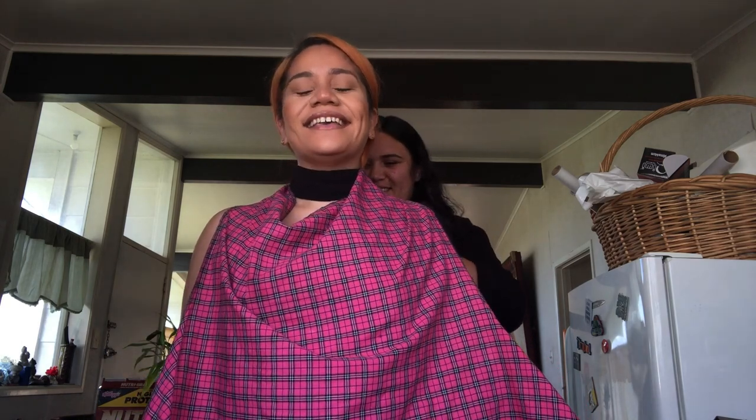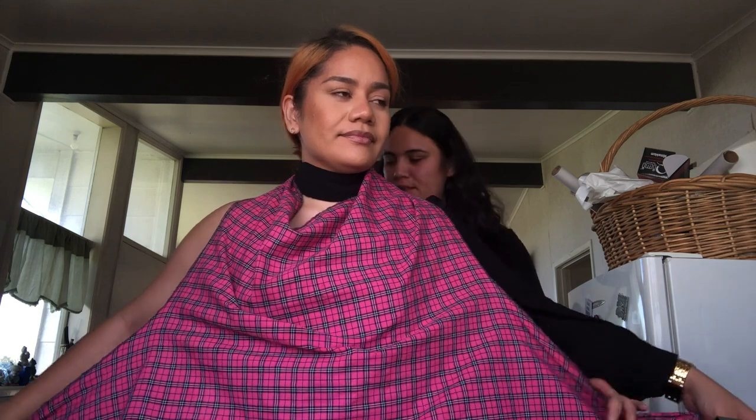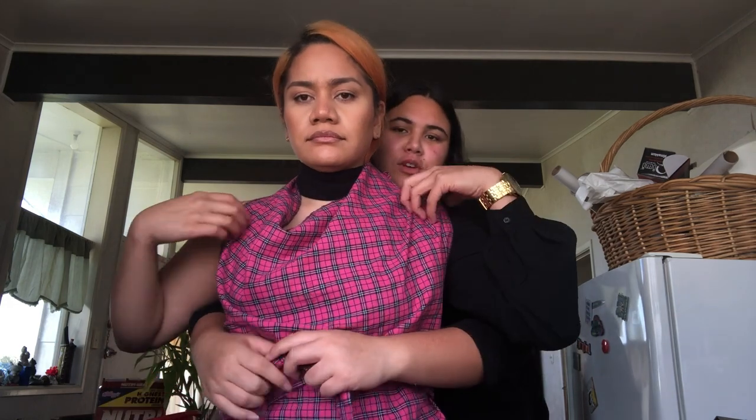Oh my god — did I make the apron? Yes I did! Mum picked it up. It ties around twice. My chicken's cooking at 150. I think the most important thing when you're cooking is to clean up as you go.